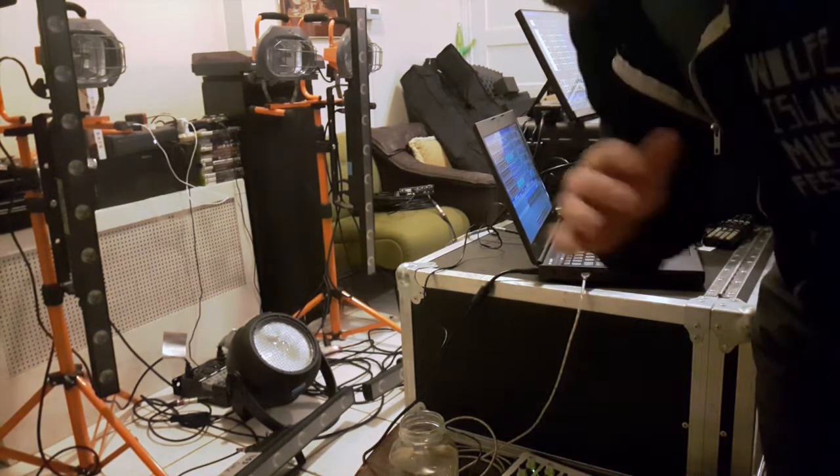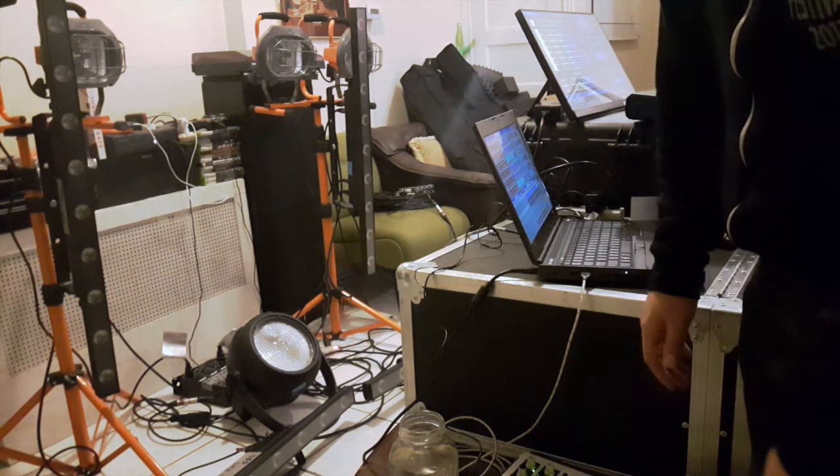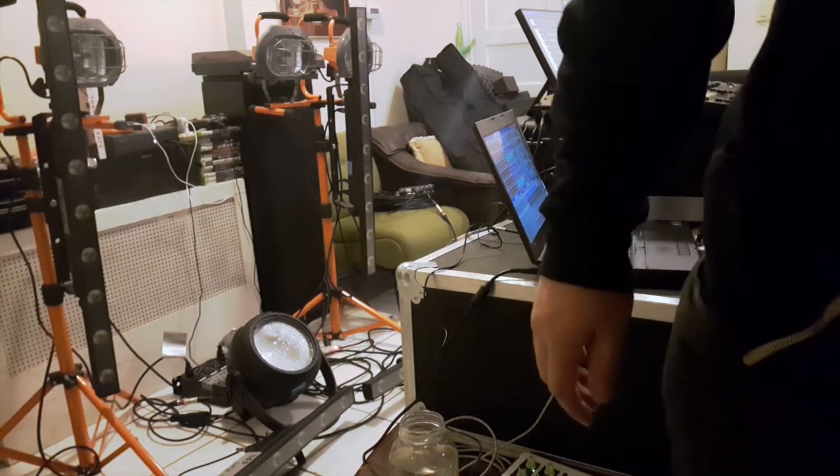Okay, maybe I'll just pop over and briefly show you the show file that I'm working on. Let's pause this.